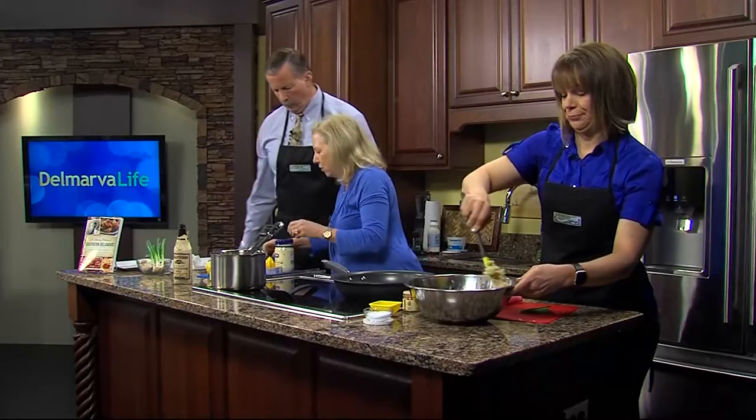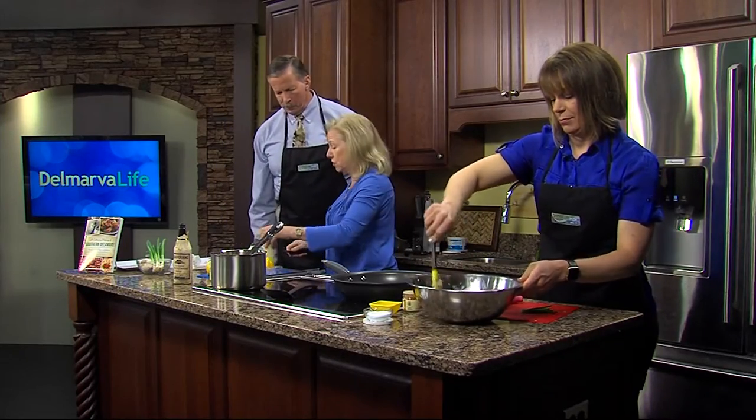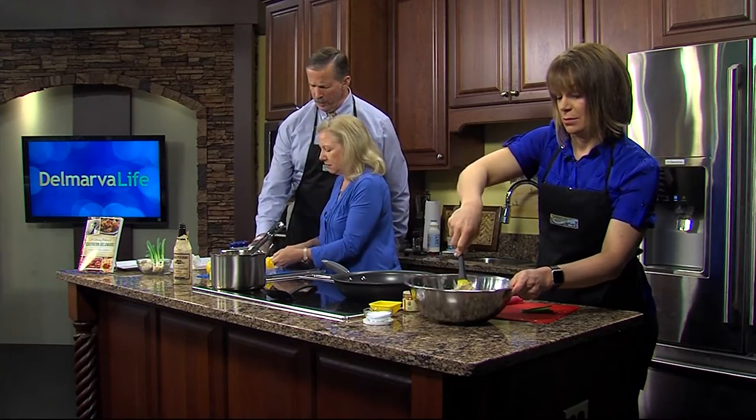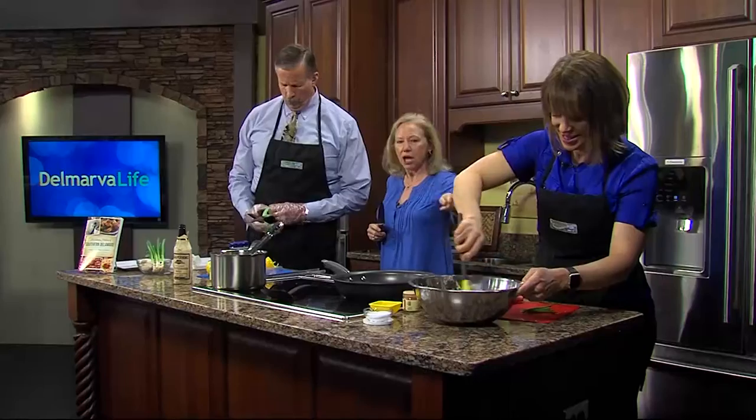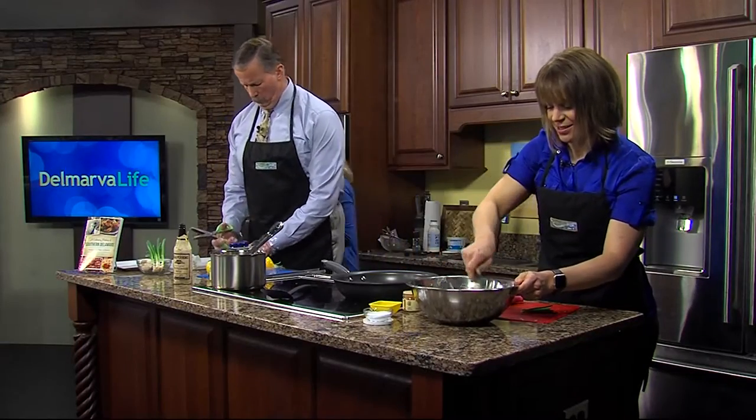We're going to use the new exciting tools — could you use them to cut some chives and put them in with the crab meat? And I'm going to get a little bit of butter.